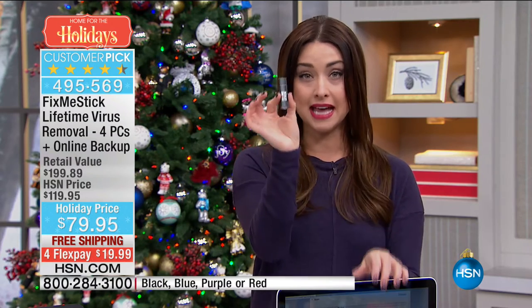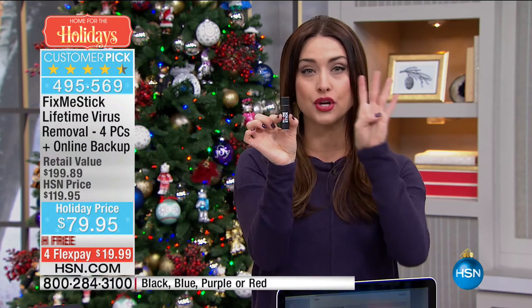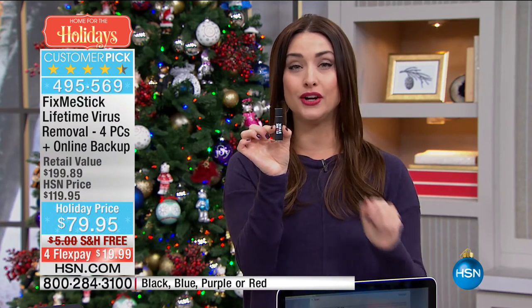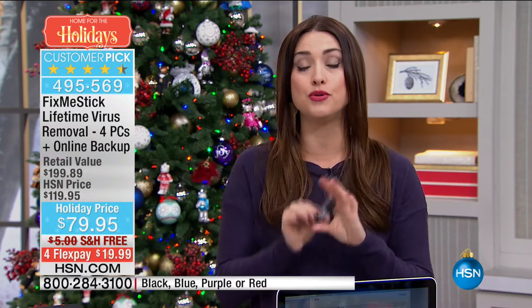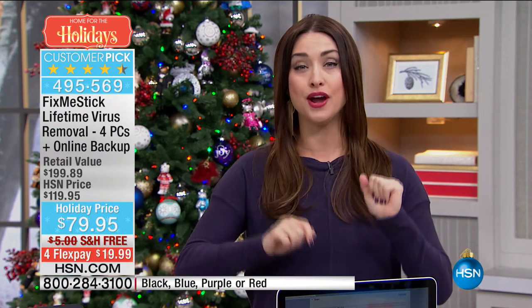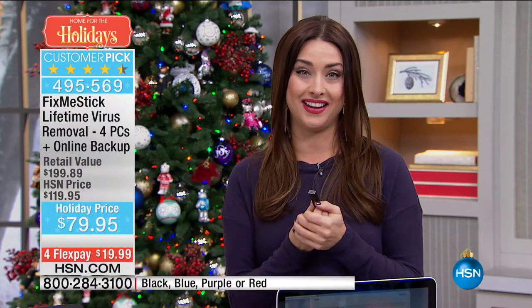Let me tell you how incredible this offer is. You may be saying, I saw this on the infomercial — it's one FixMeStick for one computer for one year and that's $59. Well, let me tell you what FixMeStick does for us here at HSN. Yes, it's one stick, but this one stick is going to work on four computers in your home, not for one year but for the lifetime of four computers in your home. You're going to keep them operating as fast as they were the day you picked them up. We're also giving you free online backup for a year. Final quantity at $79.95 with four flex — so it's under $20 with free shipping.